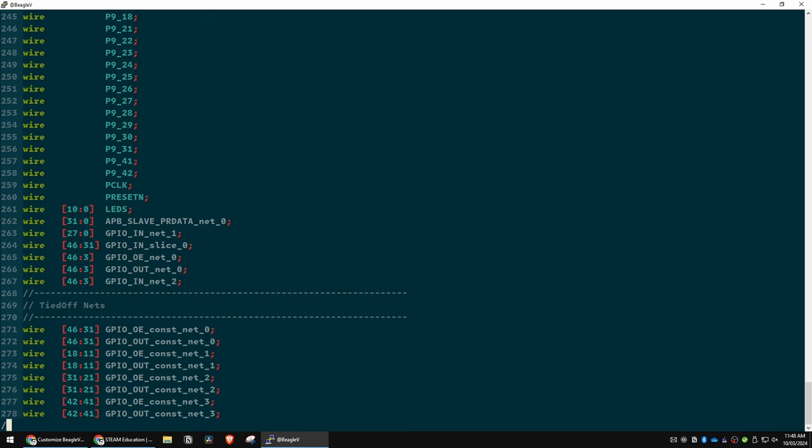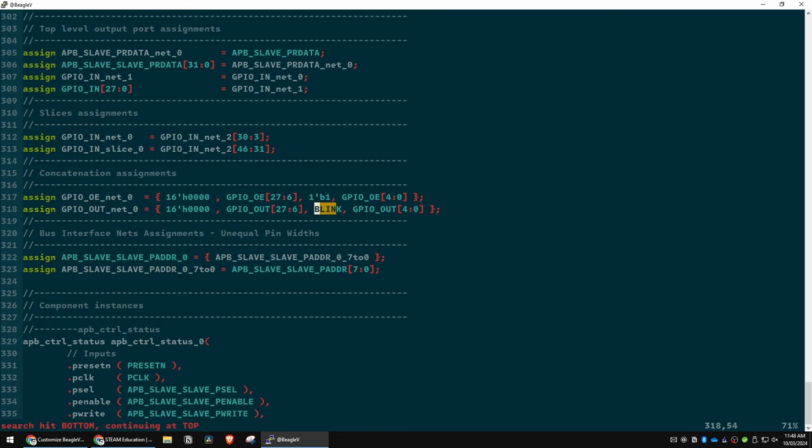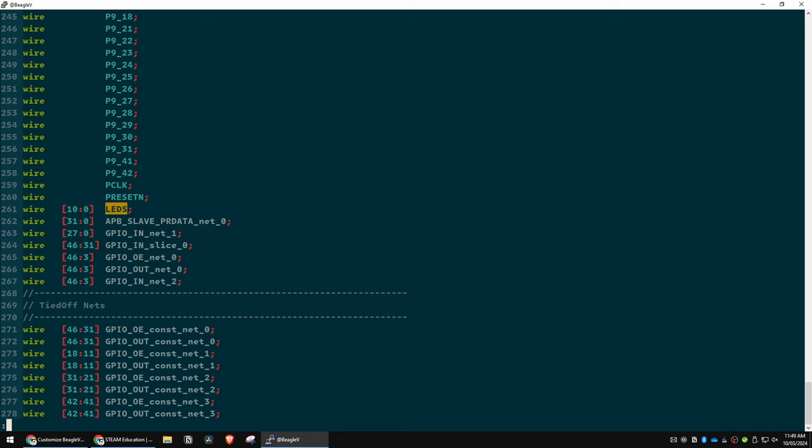We're going to change 'blink' to 'leds' everywhere it needs to be. Instead of what we had before, we're now going to grab the first 11 wires — 11 bits of enable, so zero to ten which is 11 bits of one, and then 11 and upwards is whatever it was before. We'll do the same thing for the other assignment — 'leds' — and since we already made leds 11 long, instead of just grabbing one we're grabbing 11.